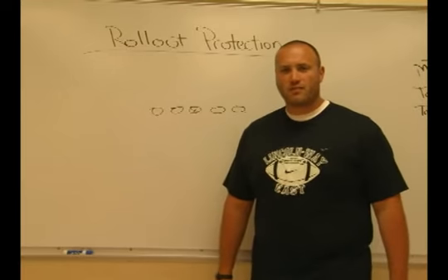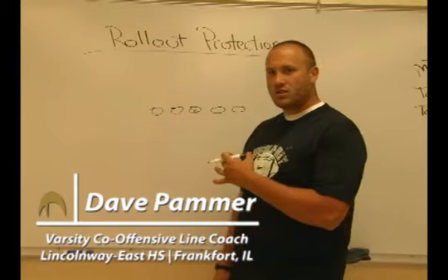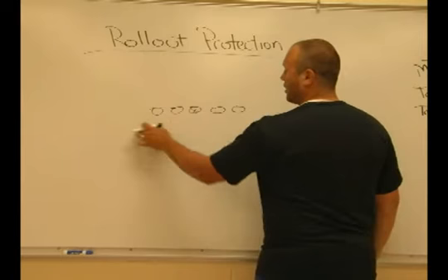I'm Dave Palmer, varsity offensive line coach for Lincoln Way East High School in Frankfort, Illinois. Right now we're just going to go through our rollout protection. If we're going to call 99 protection, our quarterback is going to be rolling out.